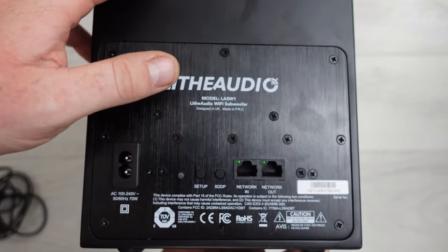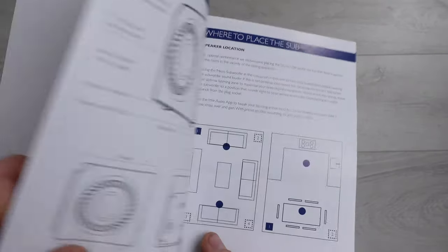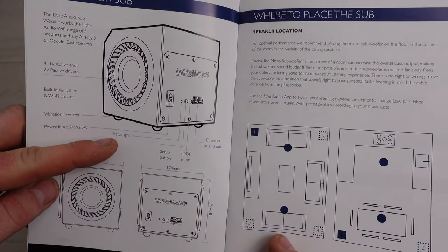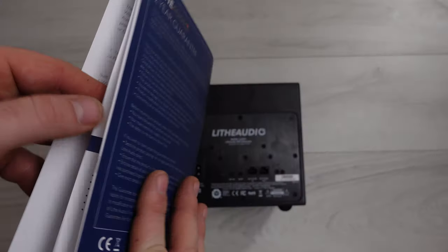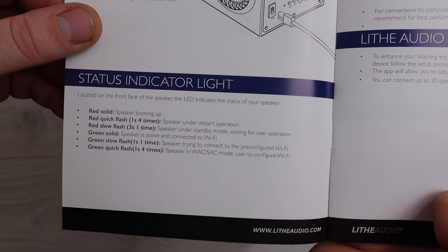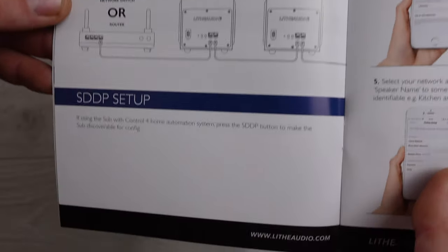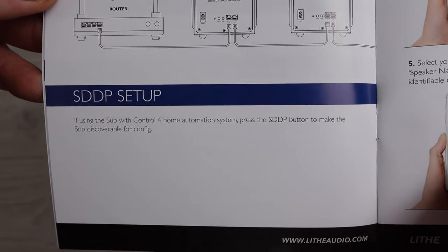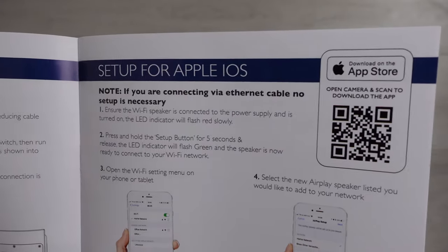Looking through the instructions: there's a safety warning, a 'know your sub' section detailing buttons and status lights, vibration-free feet info, and a room placement map. SDDP setup is for control4 home automation — we're not using that, but it's good to know it supports it. Setup instructions are also provided for Apple iOS.